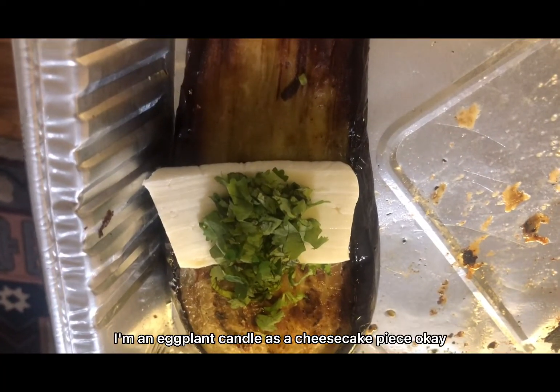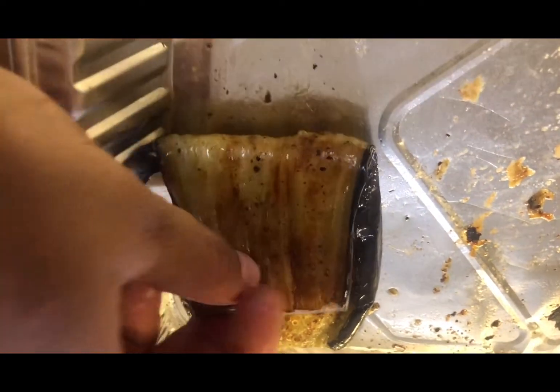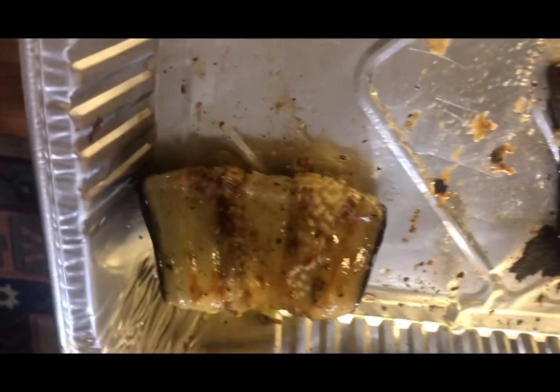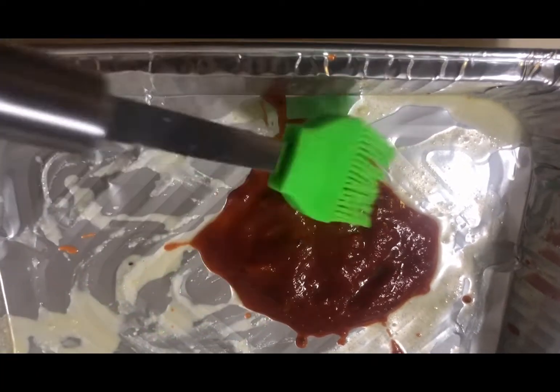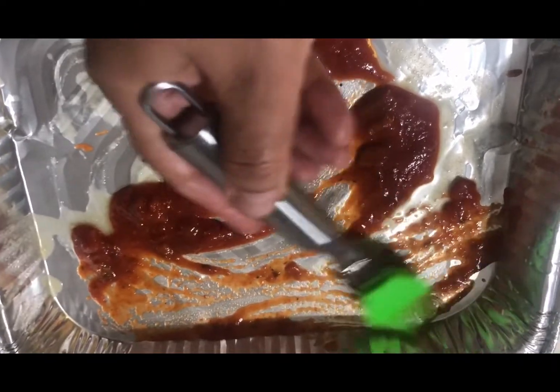Now I have a piece of eggplant and I will put it in a roll. I will spread the eggplants in the tray and put them in with a little butter.